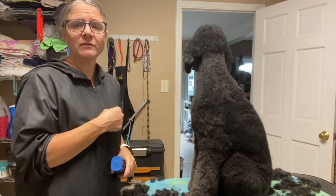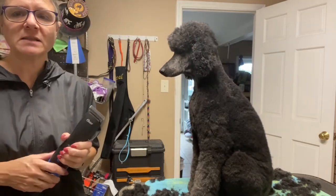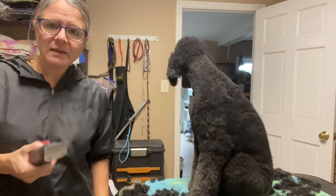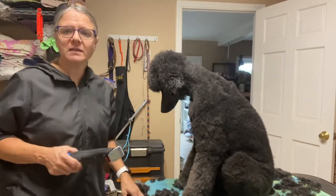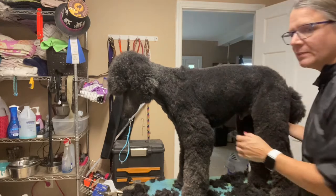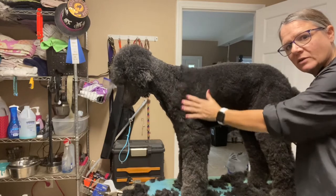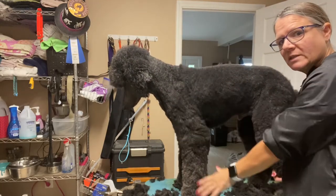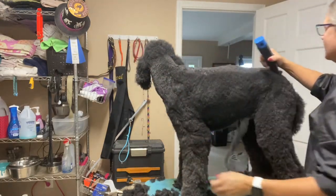I don't have a whole lot of time so I'm just going to fly through. I'm using my Oster 3000i with an Oster 5F blade on his body, and then we'll discuss the lengths of the clip combs I used to do his legs. When I'm clippering the body, I'm just trying to clip in long even strokes.